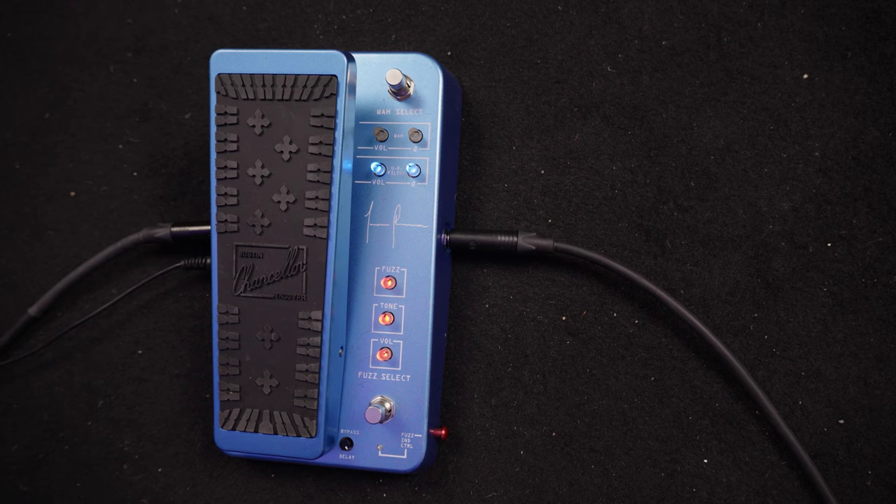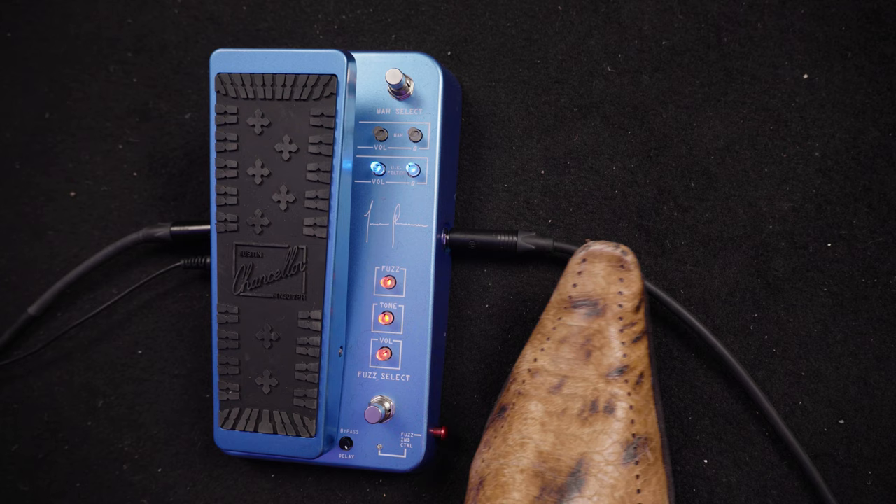Below that in red, as you can see, are the fuzz controls. There's a fuzz drive control, a tone, and a level control. How much fuzz do you want? Do you want your fuzz to be bright or dark? And the level or volume controls how loud you want that fuzz to be. The little switch below that turns it on and off.